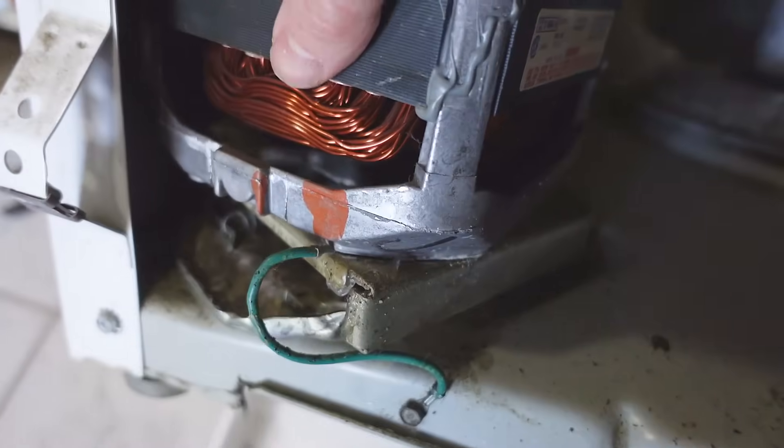The motor is on this sliding assembly for tensioning it, and that needs to come off.